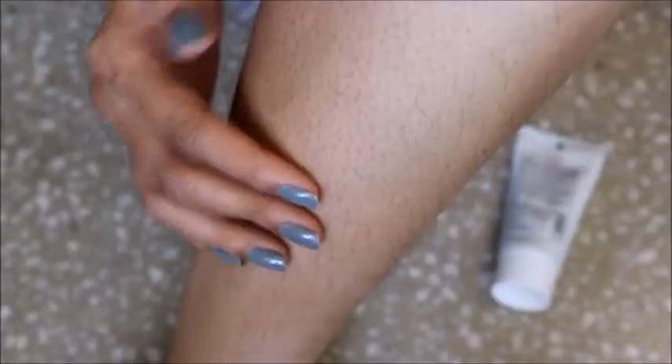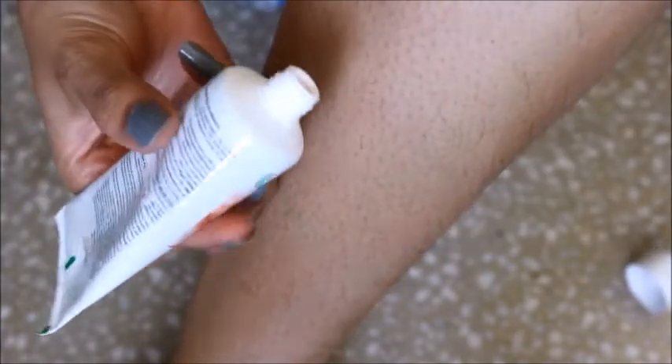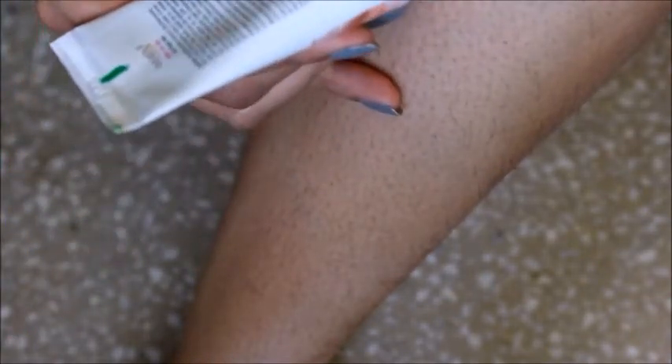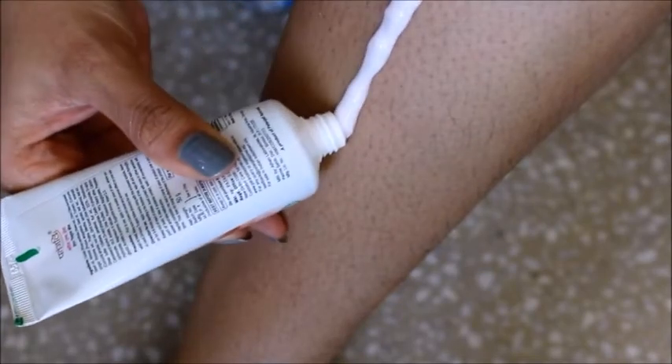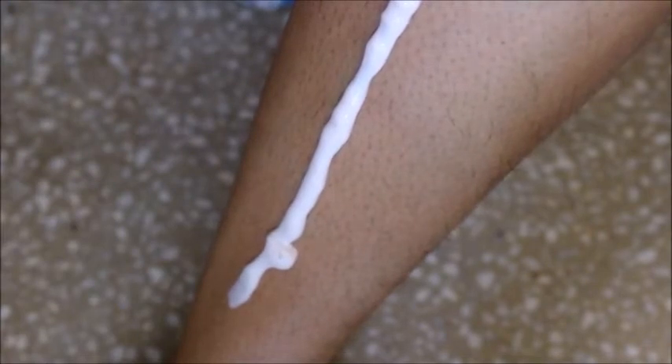Let's see how it works on my skin. I'll apply it on my legs because I prefer waxing for my hands. So this is going to be a first impression and a review. I'm going to apply the cream on this part. I don't have thick hair — my hair is thin — but let's see how it works. I'm going to apply a thick layer as instructed.